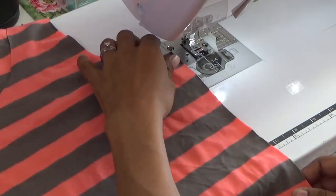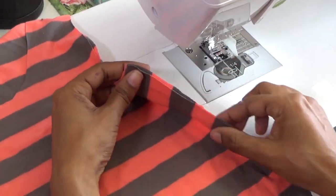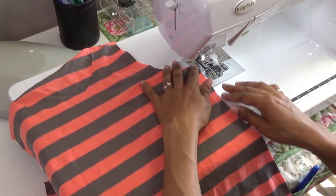I am excited to share with you how I match stripes when I am sewing. Today I'm going to use Simplicity 1167 and I'm going to use the tank top pattern to demonstrate how I like to match stripes when I'm sewing.